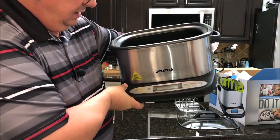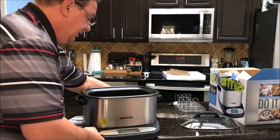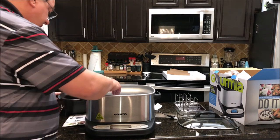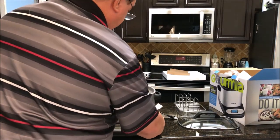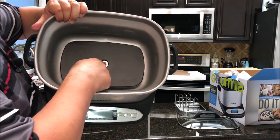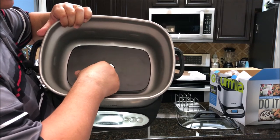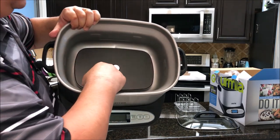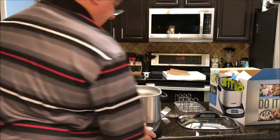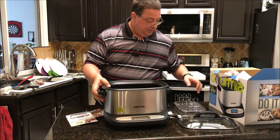It's got a start/stop button, menu, an LCD screen, and time, temp, plus, and minus controls. Down at the bottom there appears to be a safety device — if the pan is lifted out, it will automatically shut the heating element off. So if the pan comes out, it shuts off automatically, which is pretty cool.